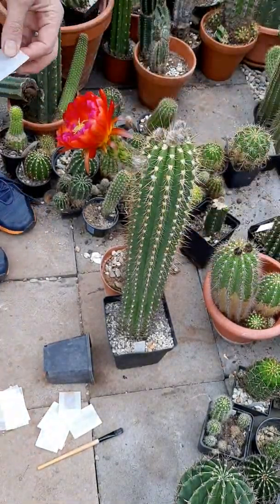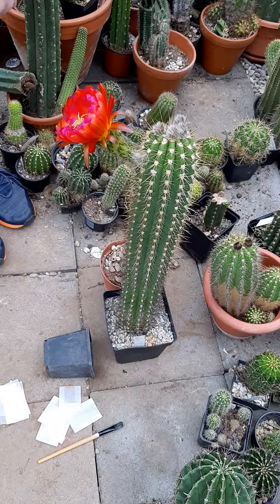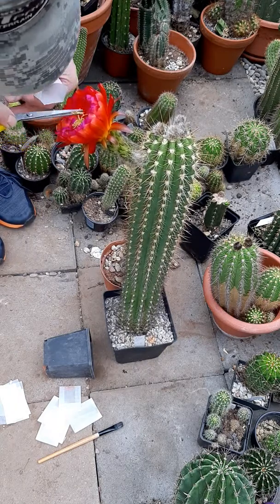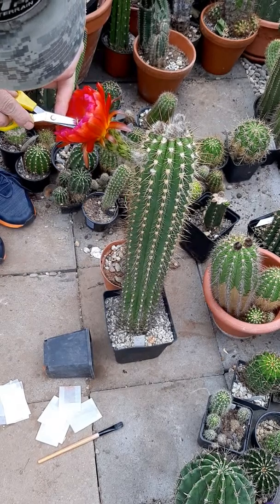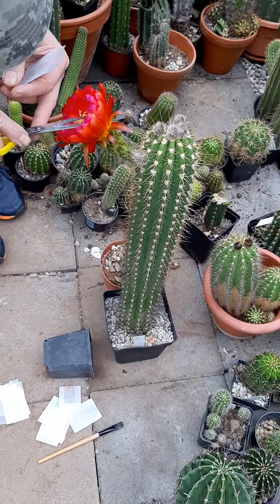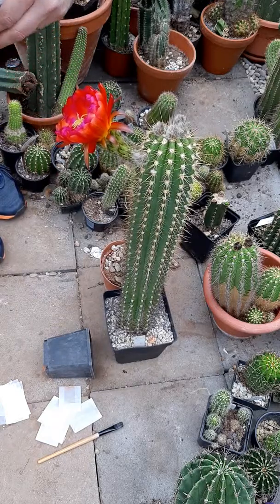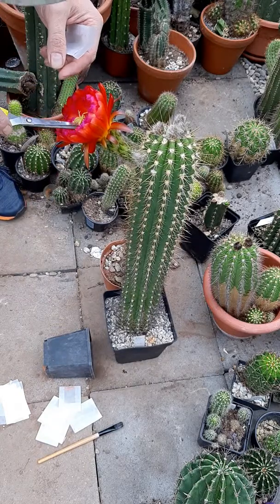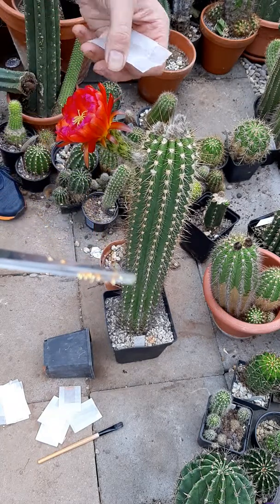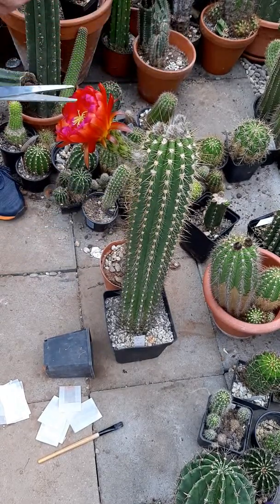I'm still in the middle of collecting some more pollen but we're going to pollinate this flower now. I just want to remove a few more of these tiny pollen distributors - they hold the pollen. This is how it looks when I cut something off and put it into the bag.